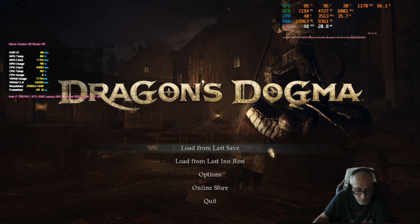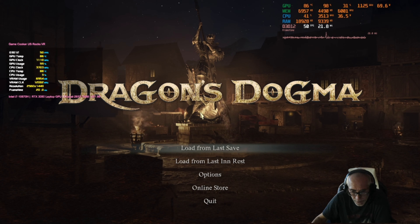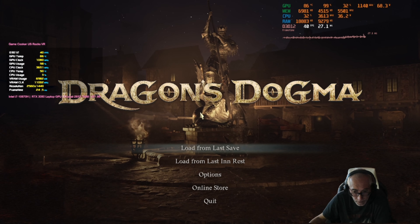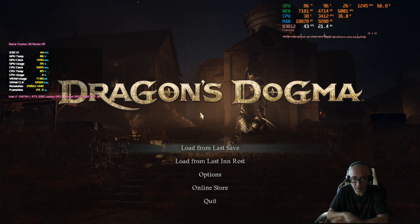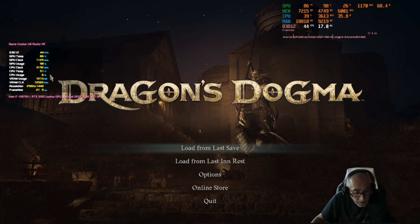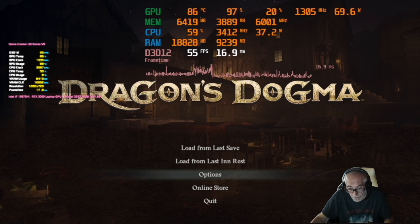Hey everybody, GameCooker US Rocks VR here. I'm going to be testing Dragon's Dogma with my RTX 30 laptop. It has a maximum GPU wattage of 105. The CPU is an i7-10870H, which is an 8-core processor. The RTX 30 laptop GPU has 8 gigs of VRAM. I have 32 gigs of DDR4 RAM.